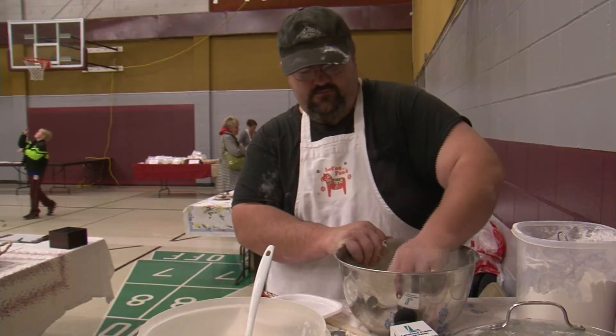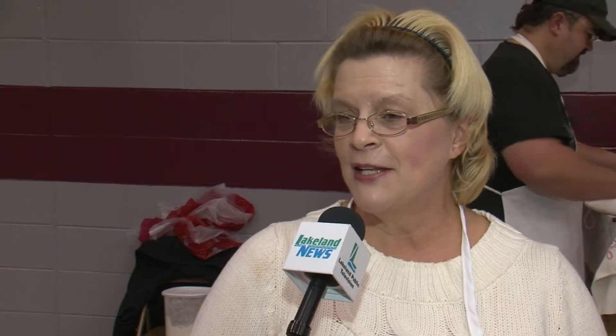Probably 105 years worth of experience here. We have been making it off and on during our 46 years of marriage together. We just call it old fashioned Lefse — it's Jeff's grandma's recipe. We think it's the best. We have a friendly competition going on.